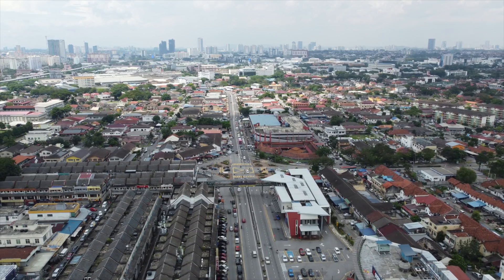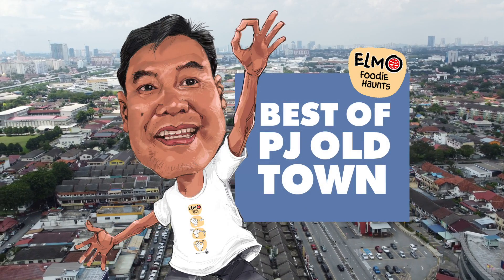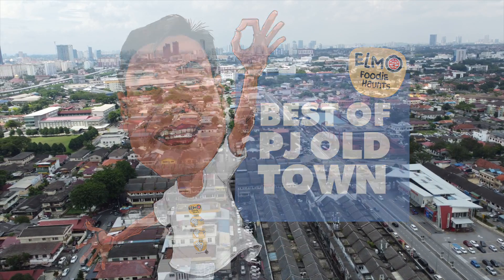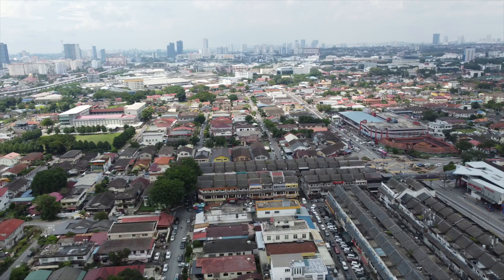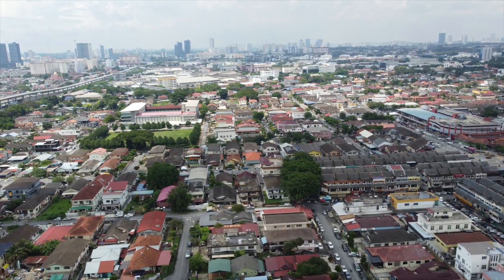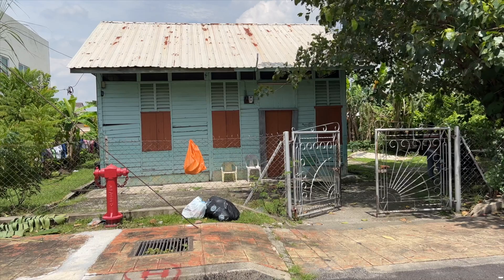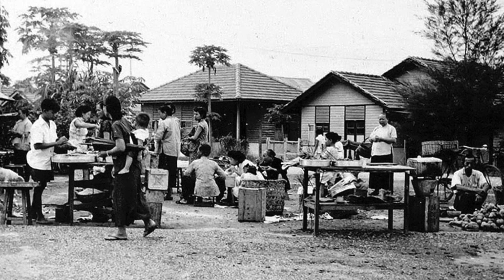Let's get to the core subject — PJ Old Town. You probably know I've featured it many times before, but in bits and pieces, not as a whole. PJ Old Town was once known as Effingham Estate, built by the British to deal with the overpopulation of KL. This was in 1952, when the roads were not tarred, with wooden houses lining the streets. At that time, only 800 houses were built and sold to residents with a 60-year leasehold.